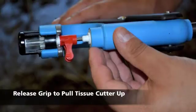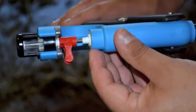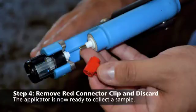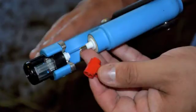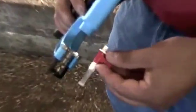Next, release the handles. You will see that the tissue cutter has separated from the rest of the unit and is in place to use. Finally, remove the red plastic connector clip by pushing downward until it unclips. Take care not to cut your fingers on the metal tissue cutter as it is very sharp. The red connector clip may be discarded. Here's a closer look at the applicator being loaded from start to finish.